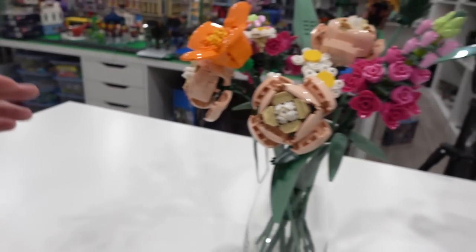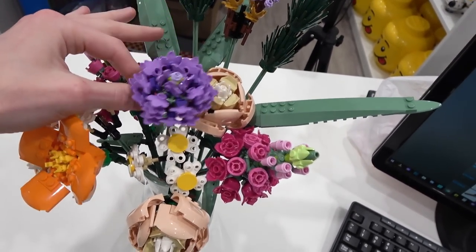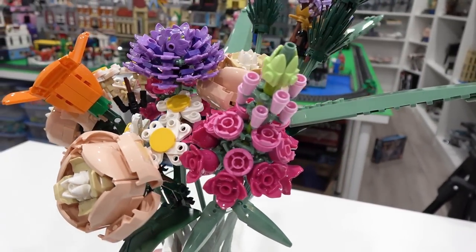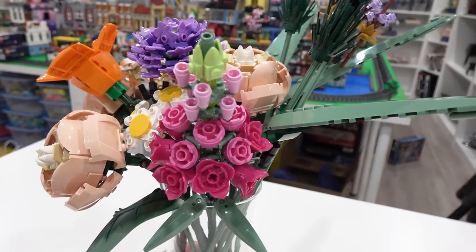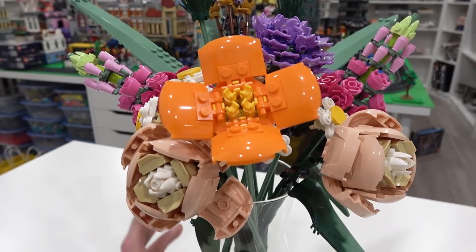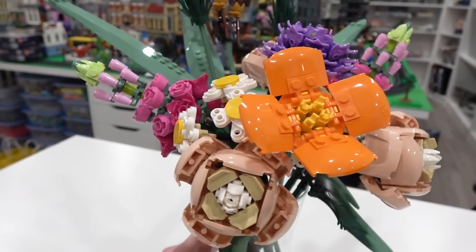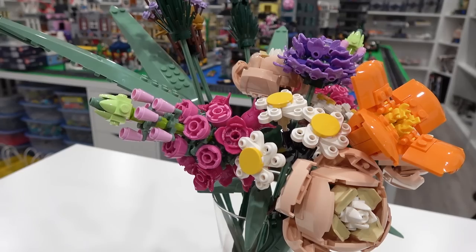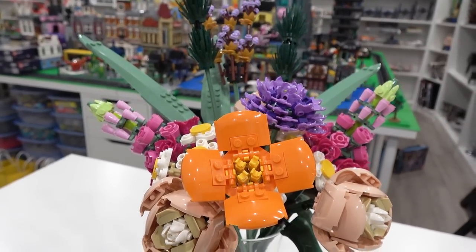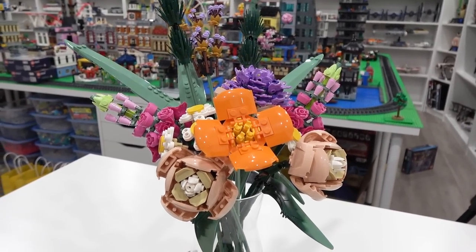All the flowers in this bouquet set have some pretty simple building techniques, but what always blows me away is I would never think to use parts and pieces in this way to create such a beautiful arrangement. Lego designers shock me every time. It's a beautiful arrangement of all the different flowers and grass elements — you get 15 different ones and it's just a nice contrast of colors. It looks so elegant; you can display this in your house or in your Lego room.